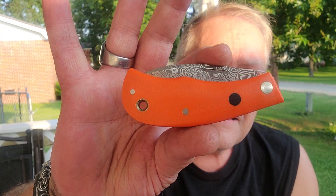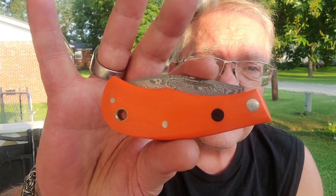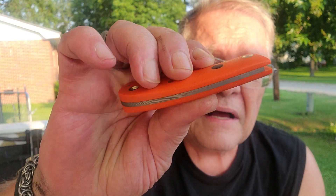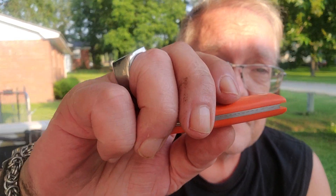Hey guys, let's talk knives. Here's Jeff Pierce Mini Nessie, 3 and 3/8s closed. It's an ultralight. The handles are thick G10 and you have no steel liners.